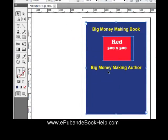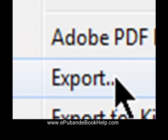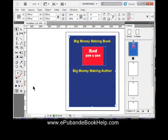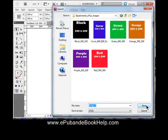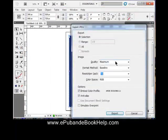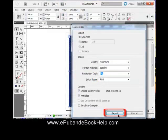Using the Selection tool, select everything, then go to File, Export and save it as a JPEG. Name it Cover 1 and set the settings: Export the Selection, Maximum Quality, 72 PPI, then hit Export.